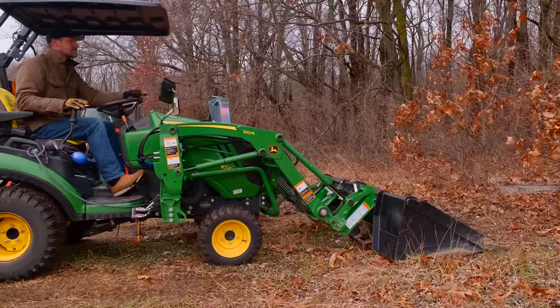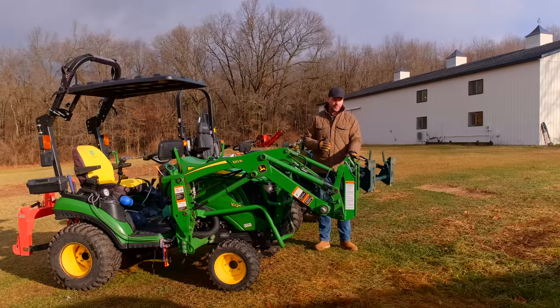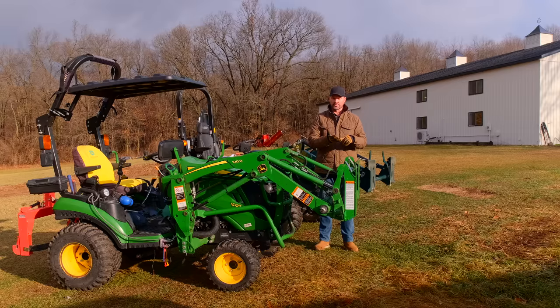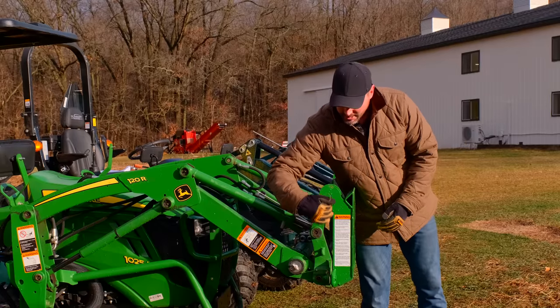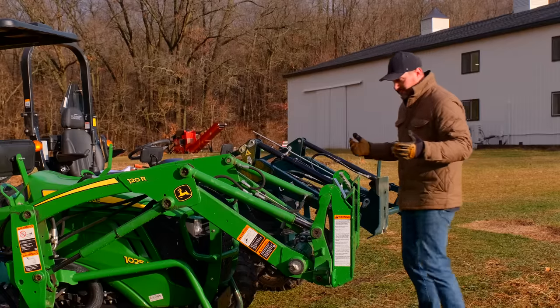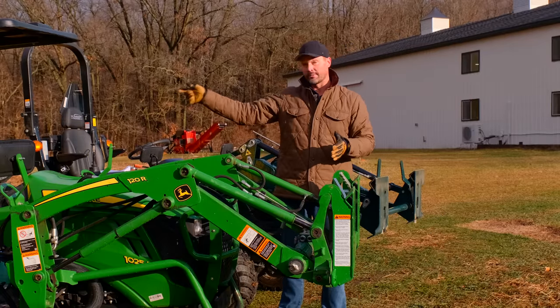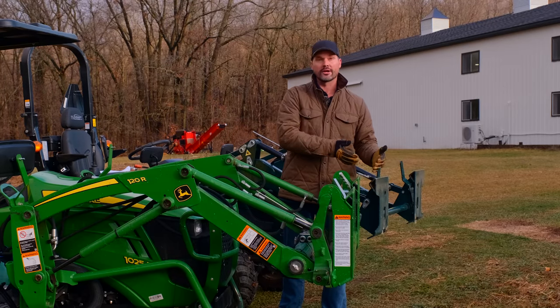That doesn't mean there aren't downsides. On a small loader, this adapter is going to take away some lift capacity. There are two versions: the smaller one for the one and two series loaders weighs almost 90 pounds, and the bigger version for the three, four, and five series John Deere loaders weighs around 130 pounds. 130 pounds on a three, four, or five series is not a big deal, but 90 pounds on a smaller tractor is a bigger consideration. Also, your original attachment plate is now pushed out four or five inches further away from the loader — the further away your load is from the base of the loader, the less weight you're going to lift. It's not dramatic, but it will have an impact on lift capacity.